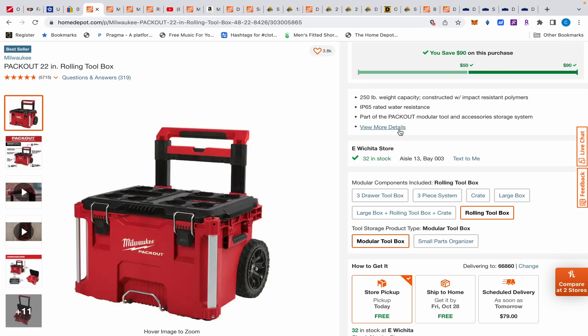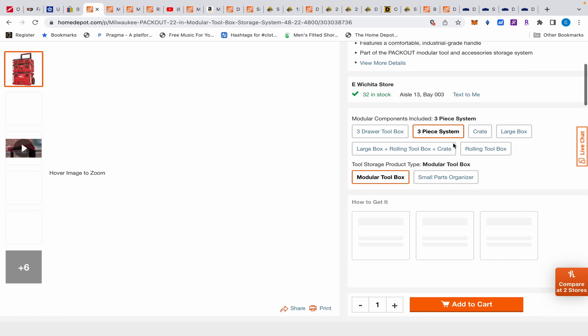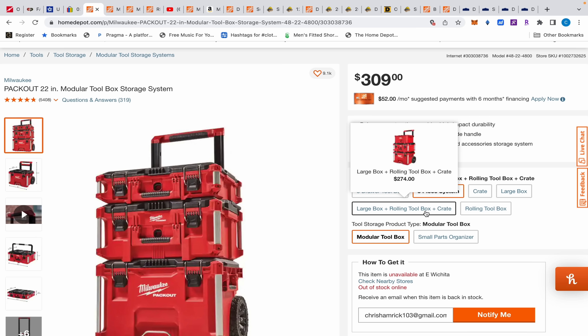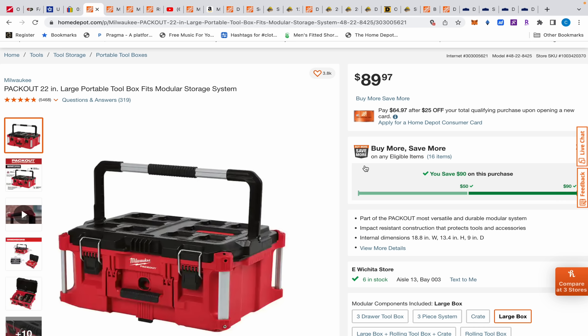The three-piece system won't break down as a kit for the discount — you have to buy everything individually. If you just do the kits it won't give you the discount.